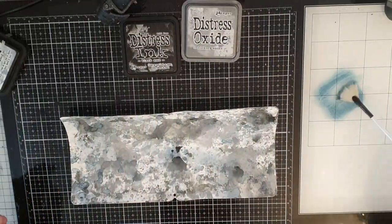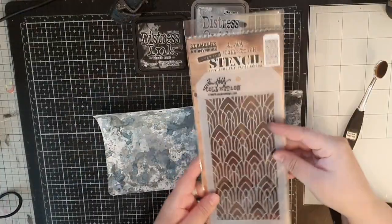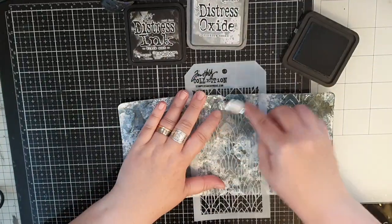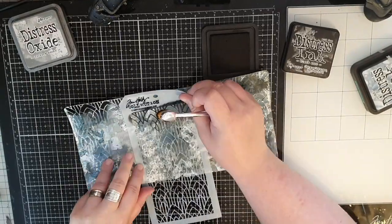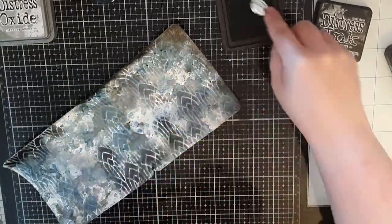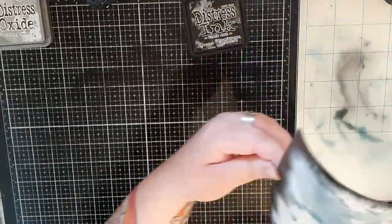Next I'm using Weathered Wood ink diluted with water before I make splashes all over my cover. To add some texture I brought out a stencil from Tim Holtz and use a brush to stencil in those arches, first in Weathered Wood gray blue and then in Black Soot. When I'm happy with the stenciling I use Black Soot to go around the edges on both sides before I ink smoosh the inside cover in the same colors with the same stencil.